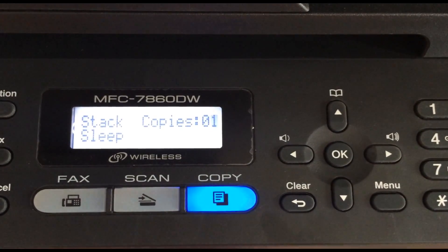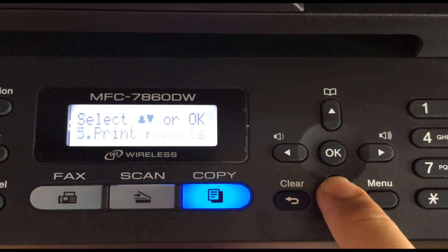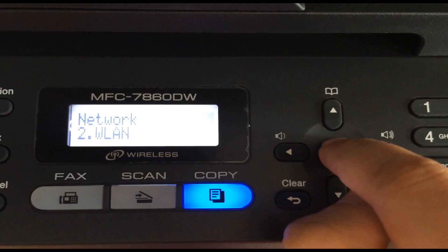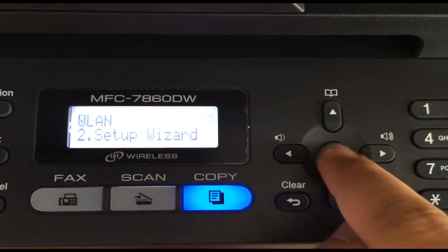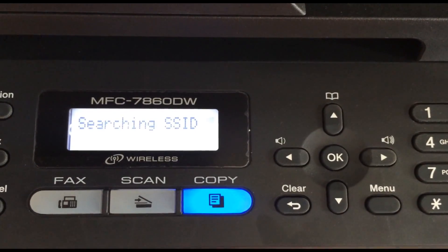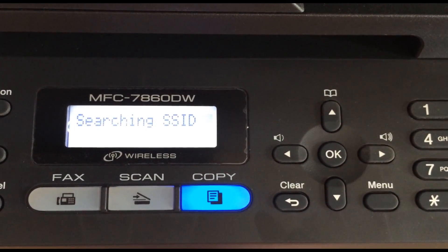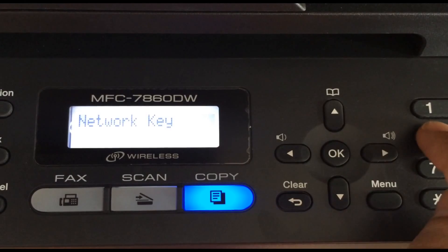Here we have the printer. First, hit the menu button. Use the down arrow to go to number 6, which is your network setup options, and tap the OK key. Now go down to number 2, which is WLAN, and hit OK again. Hit the down arrow to go to the second option, which is setup wizard, and hit OK again. At this point it's going to be looking for all the different wireless networks in the area — yours may be first or second, so use those arrows to scroll through. After it finds yours and you hit OK, you're going to need to type in the password to your wireless network.